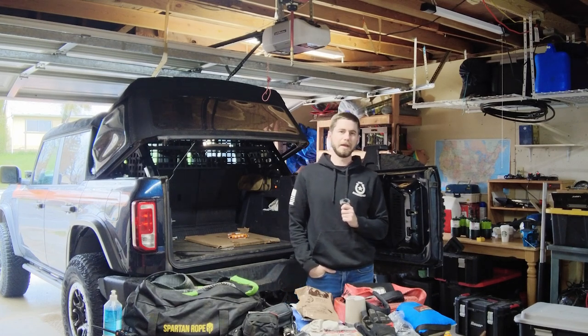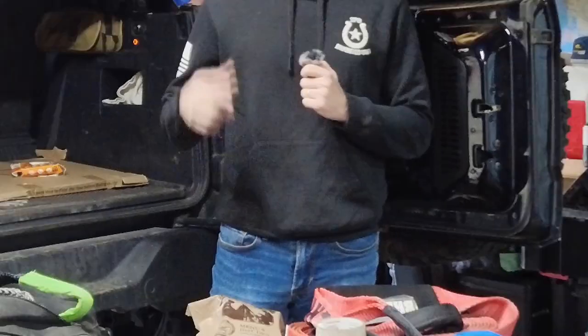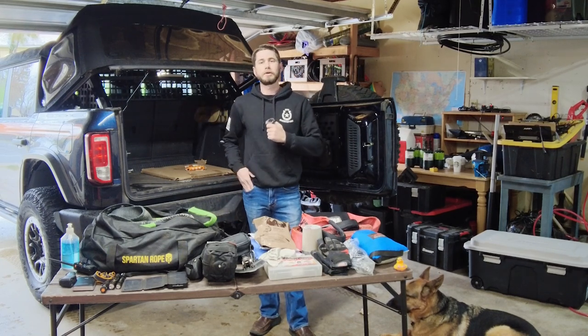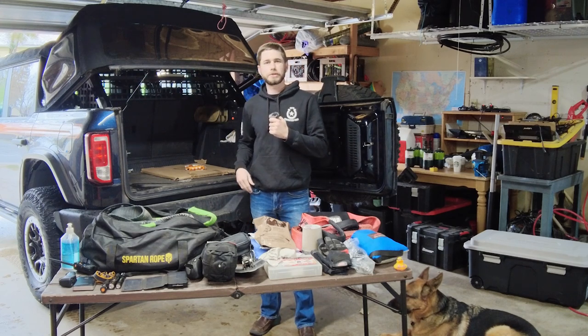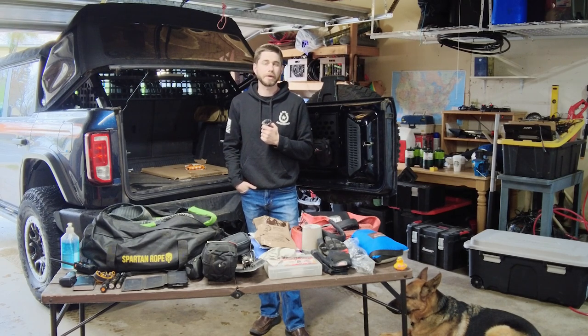What's up guys, it's Caleb here and in this video I'm gonna be showing you an exclusive what I carry on the trail. I'm in my garage again - I wanted to go to the lake and film, but unfortunately it's raining and it hasn't stopped raining for the past four days. I went out to the lake to film, it didn't work out, so here I am in the garage.